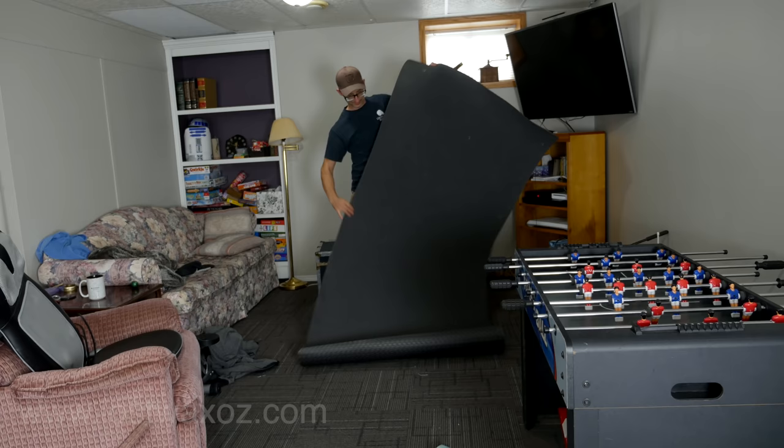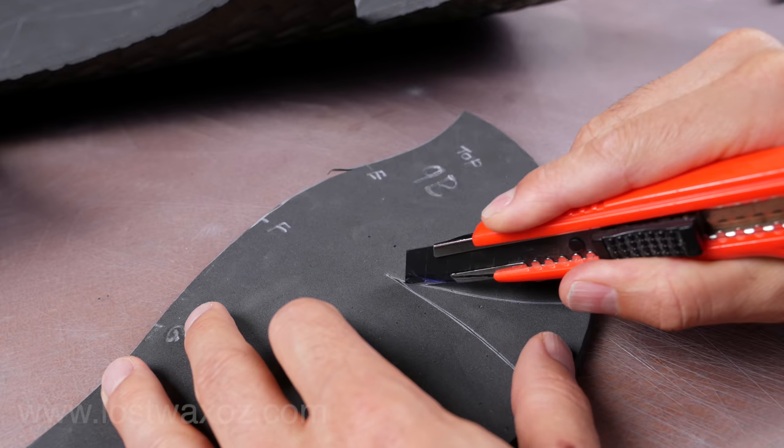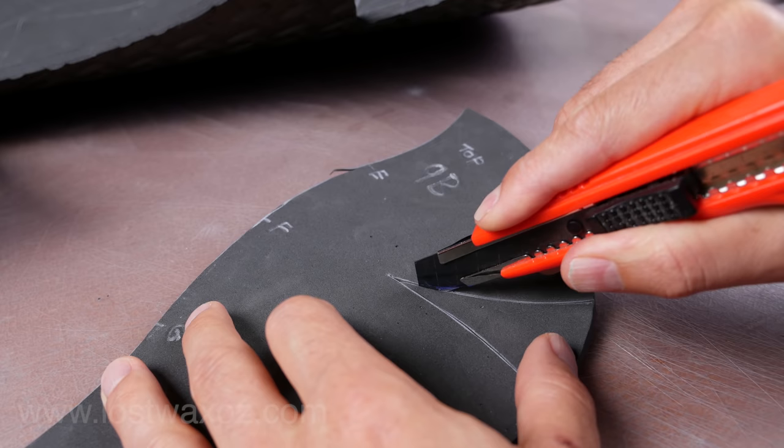Now it's time to start cutting, so grab your foam and go somewhere where you can cut it like a table. The key to good foam cutting is having a really sharp knife, so I'd recommend splurging for some brand new blades before you start working. When you cut, you don't need to cut all the way through the foam in one pass — you'll get a better result with multiple lighter cuts.